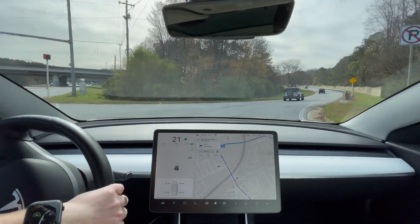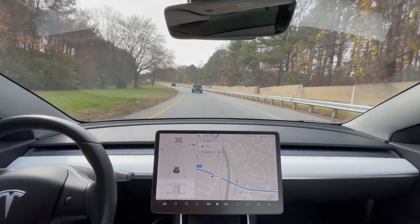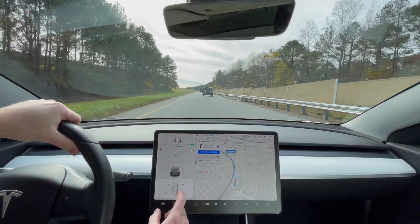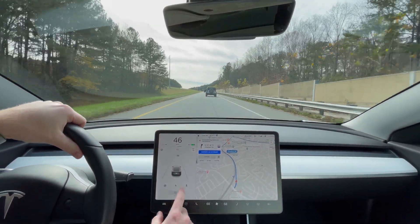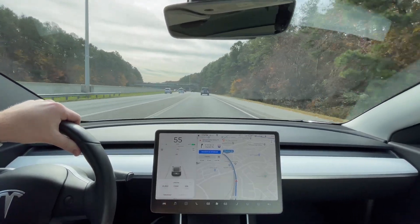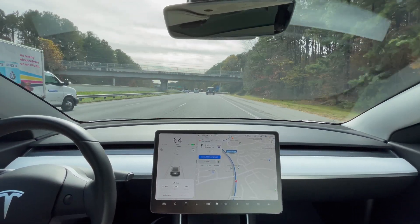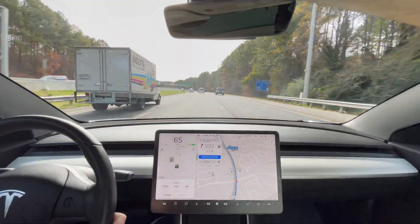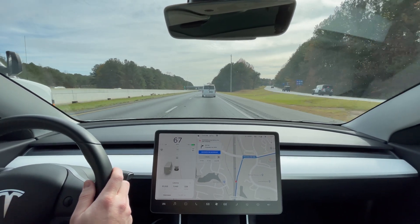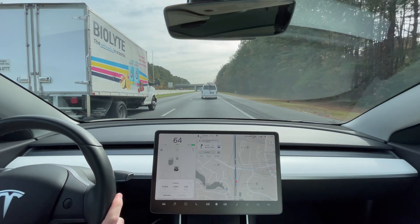We've got everything ready to go and we're going to do the same route as we did last time. It's going to be 60 miles per hour and we're going to go 64 miles round trip — north and then south — and we'll have a good gauge of the efficiency. Our Model 3 does have over 31,000 miles and these are original tires, so it does have some pretty well-worn tires. Both cars are definitely broken in because the Model Y has over 8,000 miles, so the tires are not new on either vehicle.